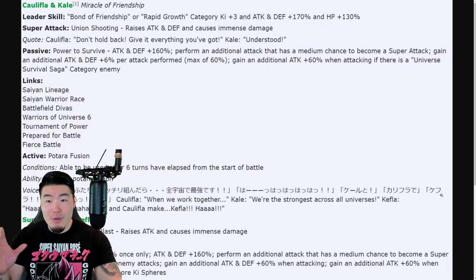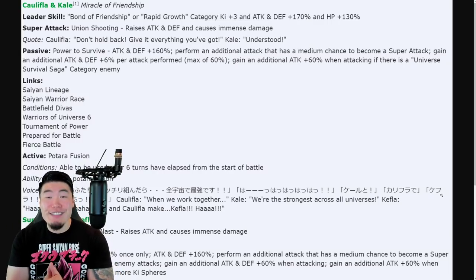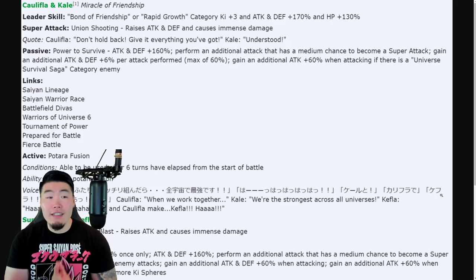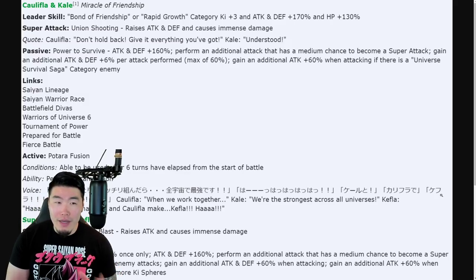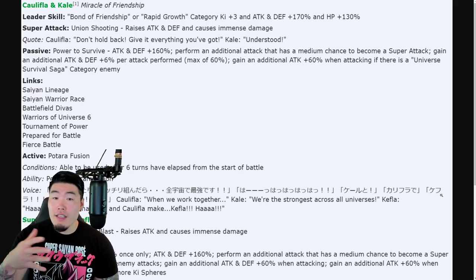Let's jump over to the translations from the homie Goresh — of course, big shout out to him, always appreciate the work. So we've got Kale and Caulifla here — the unit is called Miracle of Friendship. Leader Skill: Bond of Friendship — or Best Friends, something like that — or Rapid Growth. Ki plus 3, attack and defense plus 170%, and HP plus 130%.